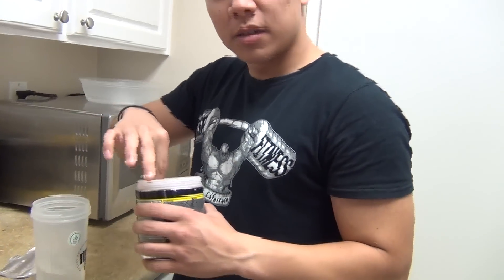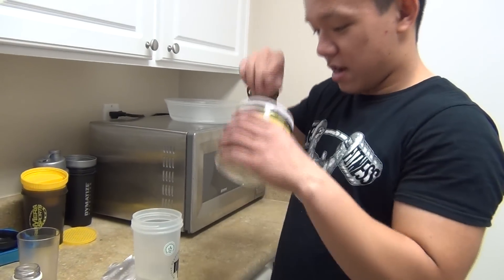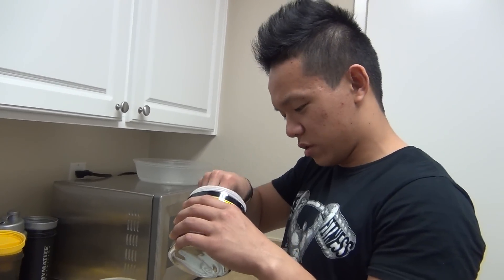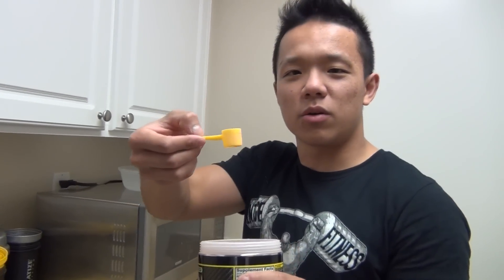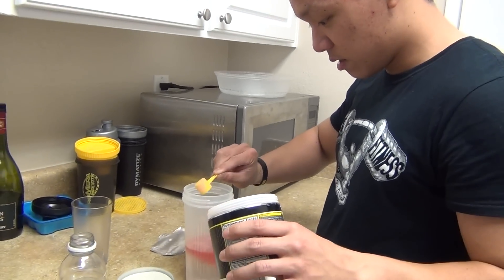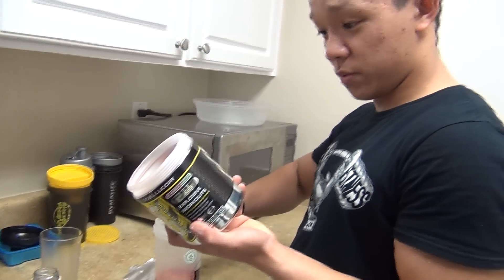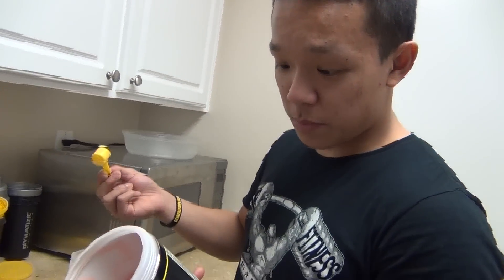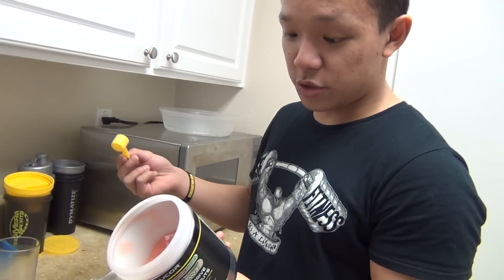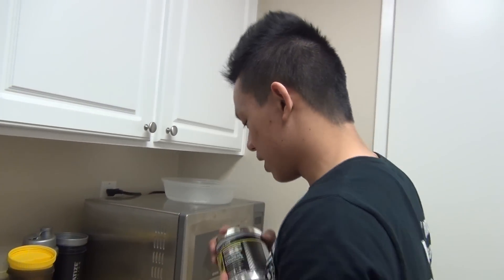Got water right here guys. So let me get the scoop. I think the Cellucor C4 scoop has gotten smaller if I recall. What do you guys think from the old Cellucor? So let's take two scoops. Two scoops give you three grams of beta-alanine, two grams of creatine nitrate, two grams of arginine AKG, and 741 milligrams times two of the explosive energy blend. So I'll put that in there.